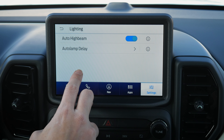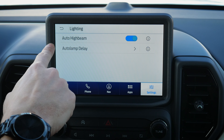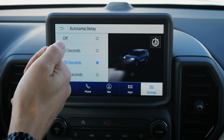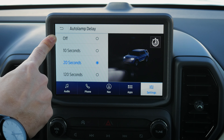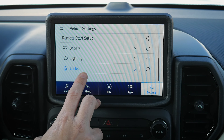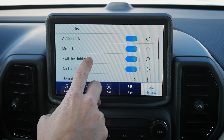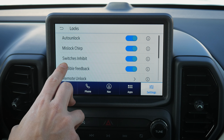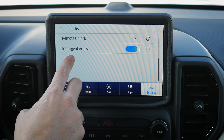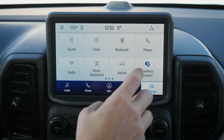Lighting options include auto high beam — your high beams pop on automatically at night, and dim when oncoming vehicles are detected before turning back on. Auto lamp delay lets you choose how long the lights stay on after you lock — 10, 20, or 120 seconds — or turn off immediately. Lock settings include mislocked chirps to alert you if a door didn't close properly, a choice between unlocking all doors or just the driver's door, and intelligent access so you can slide your hand in the door handle to unlock it with the fob nearby.